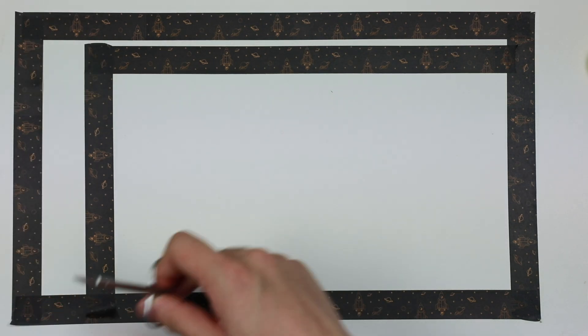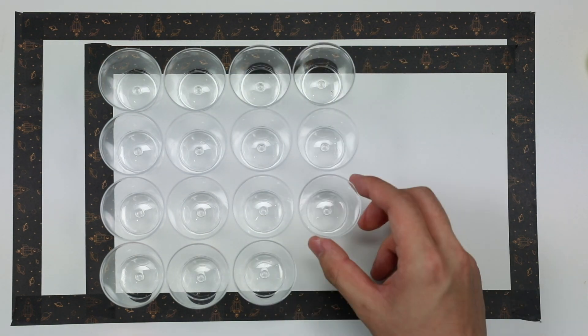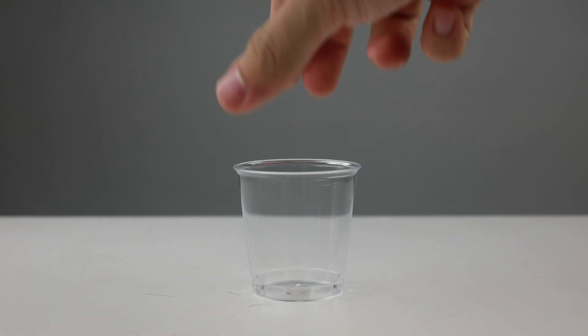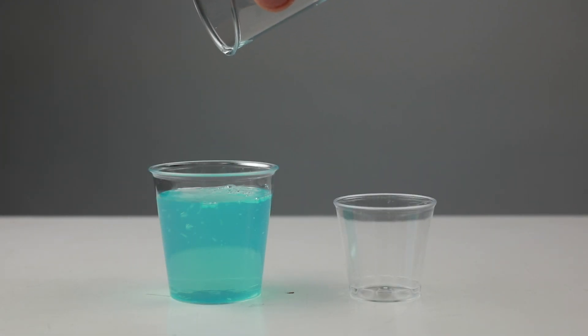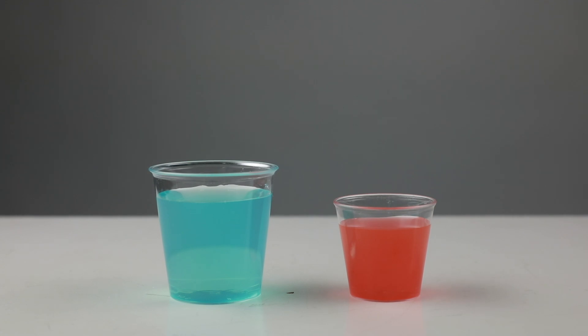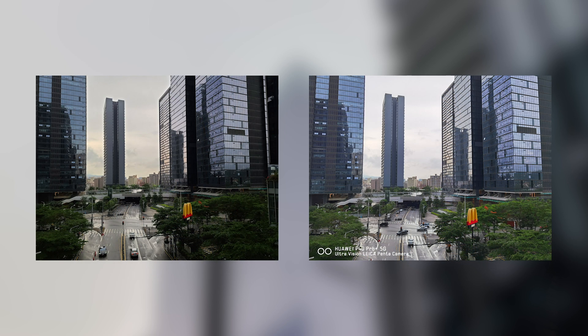The Samsung Galaxy S20 Ultra has a sensor of 1/1.33 inches, meaning the rectangle is downsized. To fit 108 million plastic cups into a smaller area, we switch to smaller cups and shorten the distance between them. Consequently, each cup is filled with less beverage, meaning an individual pixel can only accommodate a smaller amount of optical signal electronic charge, resulting in reduced light intake, full well capacity, and signal-to-noise ratio (SNR). As a result, the image has more shades of grey and image details are easily lost in low light conditions.